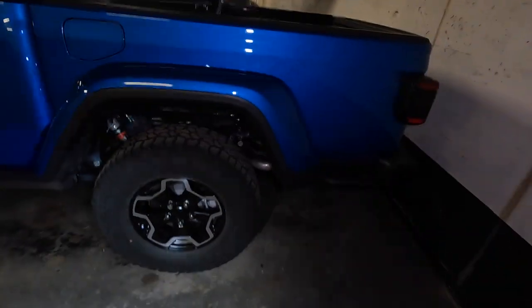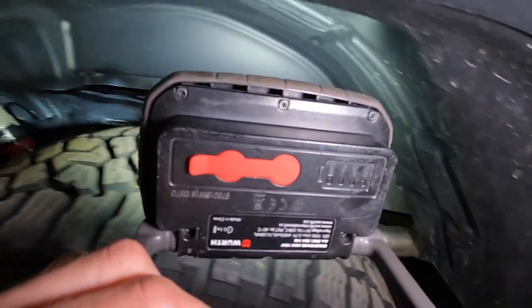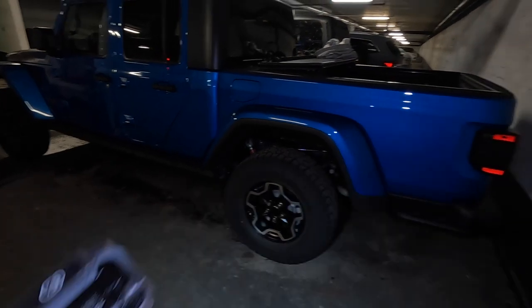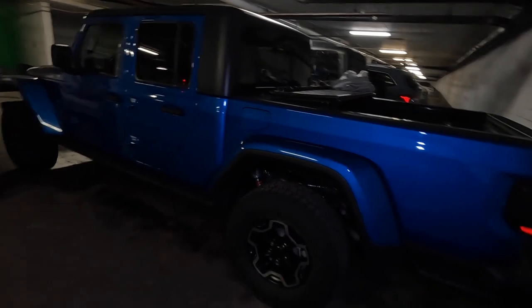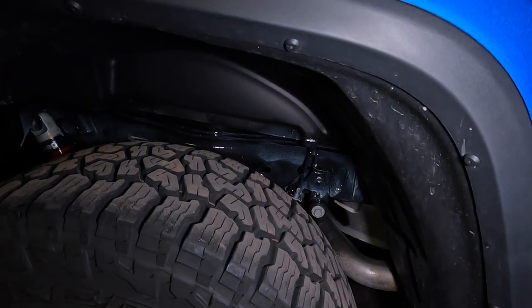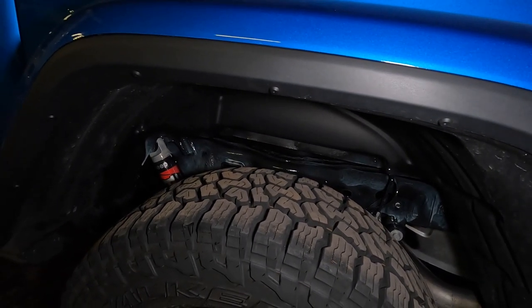Now I'm going to let it dry for a bit, and then we'll need to go for a drive because we got a little bit on the exhaust here and there, so we'll let it burn off. For now I'm going to let it cure and sit for a bit so it does its thing and settles before we go for a drive.